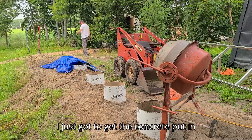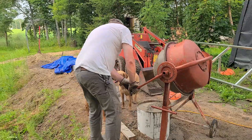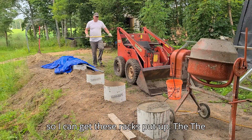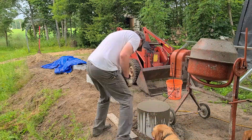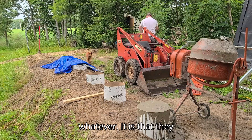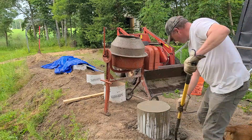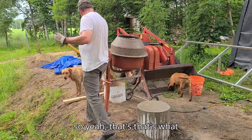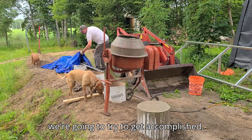I just have to get the concrete put in so I can get the racks put up. The racking is from Signature Solar — it's their Bright Mount racking system. That's what we're going to try to get accomplished.